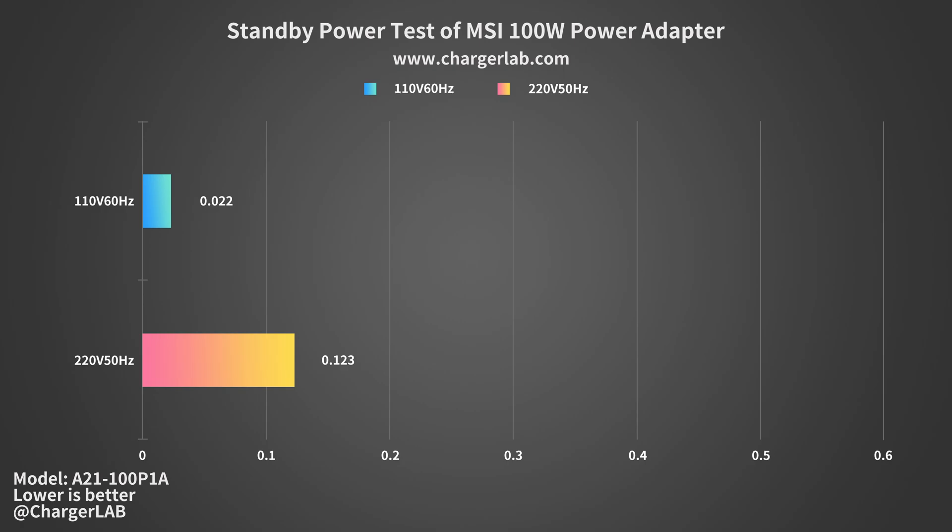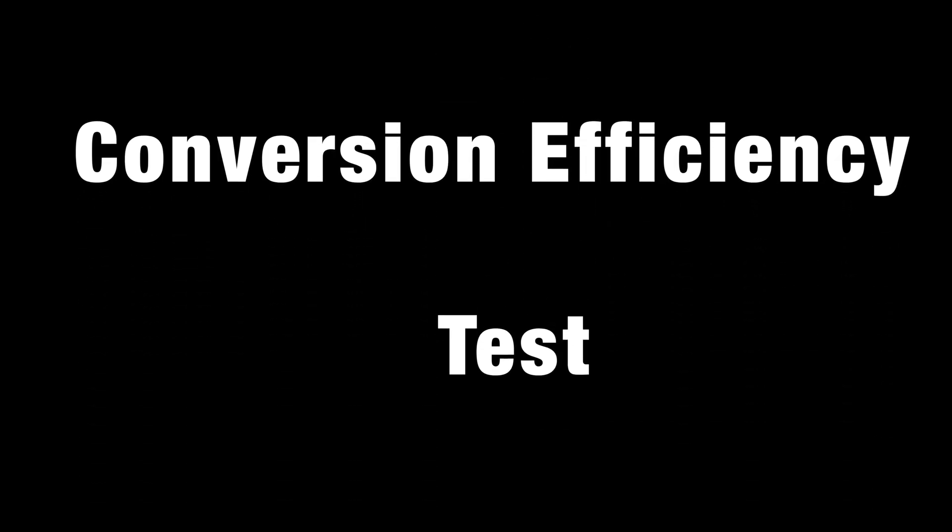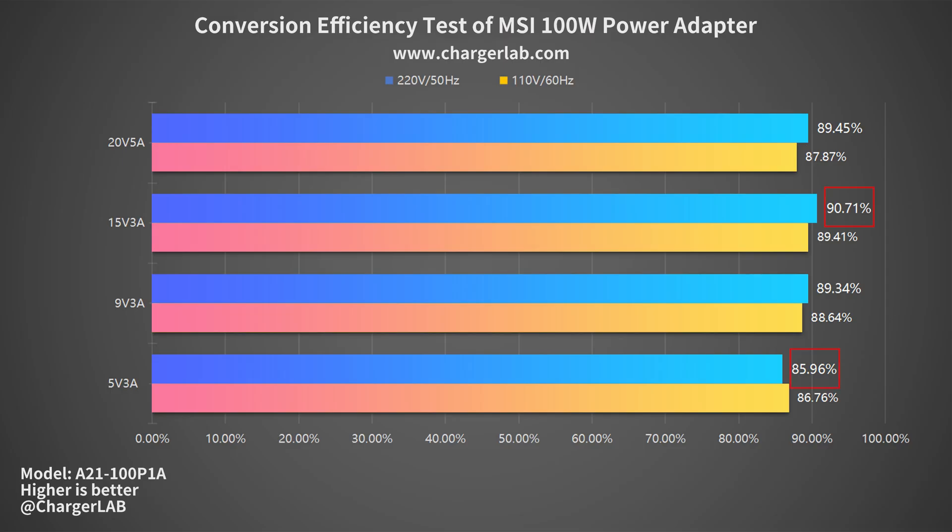This is pretty good in most of our standby power tests. In the conversion efficiency test, the efficiency varies from 85.96% to 90.71% at 220V 50Hz, and from 86.76% to 89.41% at 110V 60Hz. The average efficiency can basically reach 90%, which shows its excellent performance.